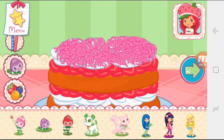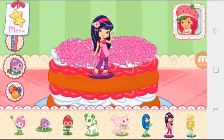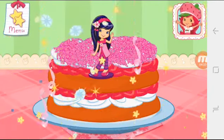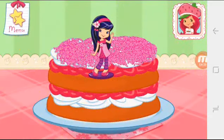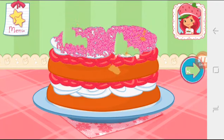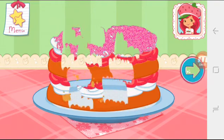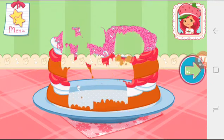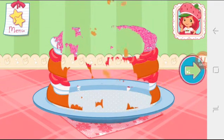If we add candles, we'll get to blow them out. I love your decorations! Nice work! You're a real chef! Congratulations, we're done! That looks very delicious! To eat your dessert, just tap on it. Tap the arrow when you are done to go to the next step.